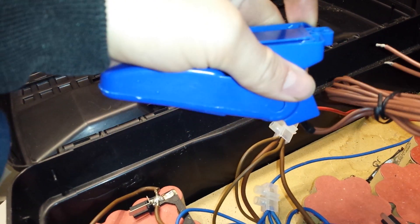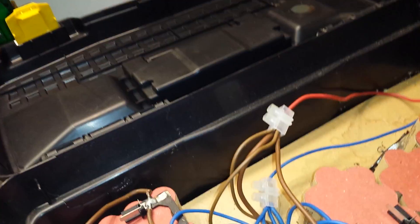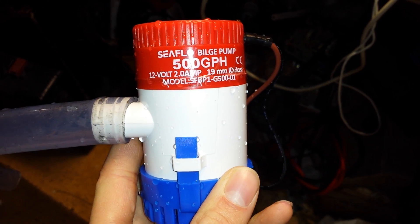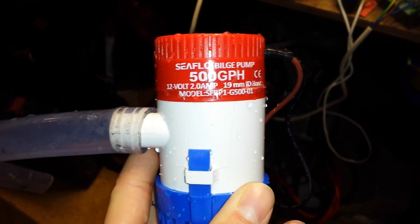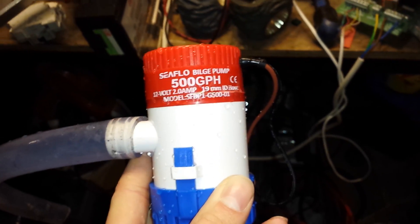Fills up the loo. Stops. I have one more thing. I can't show you it working at the moment, but I have had it going. It's this 500 gallon per hour bilge pump. In the pictures it looks a lot bigger. 2 amp, 12 volt. I think I'll do a video of this maybe another day.